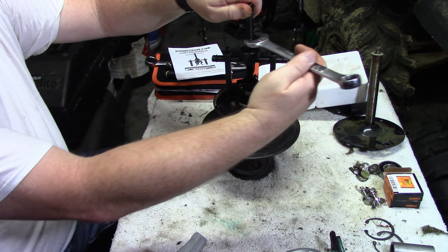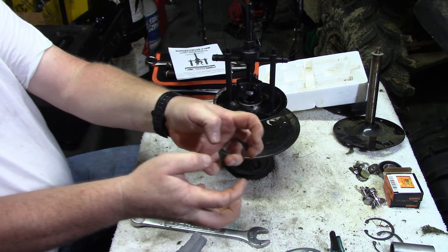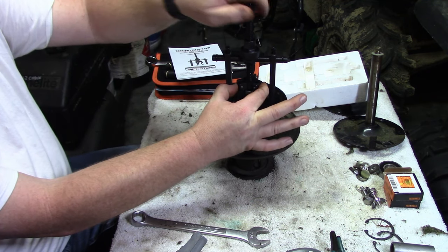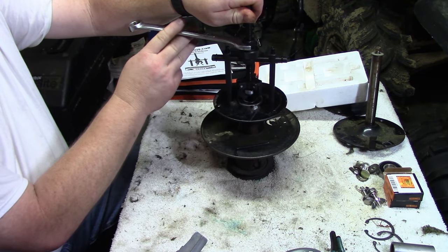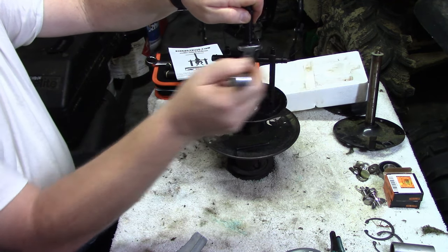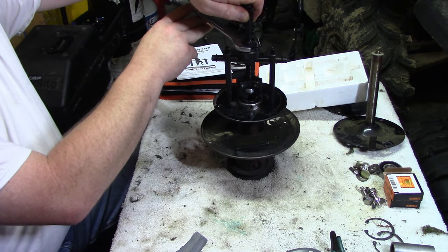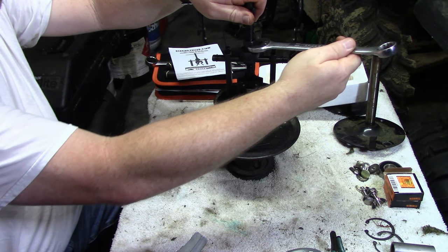Put your hand on the handle and turn clockwise — this makes the claws pull the bearing up. Hold the base nut and start turning. Watch the bearing — you'll feel a pop sometimes when you do these, which is just letting you know the bearing has let go and is starting to work its way up. Don't use a big cheater bar; know your limits and know when to stop.